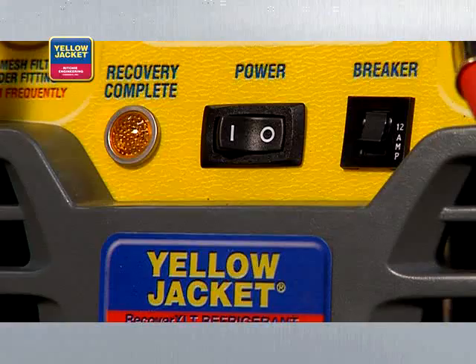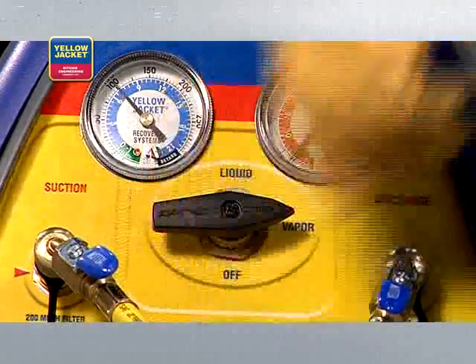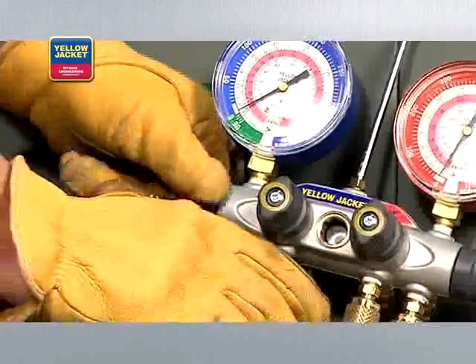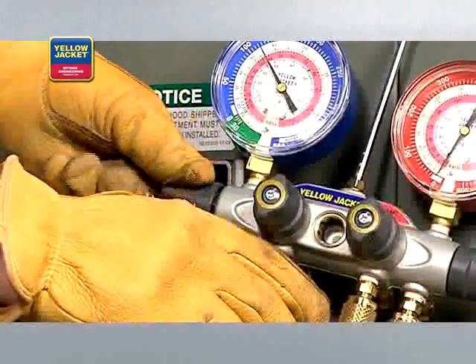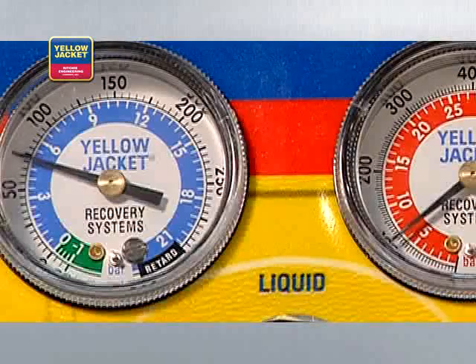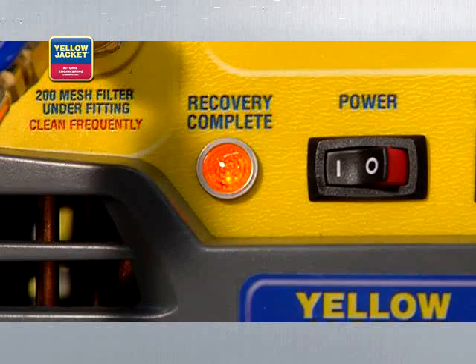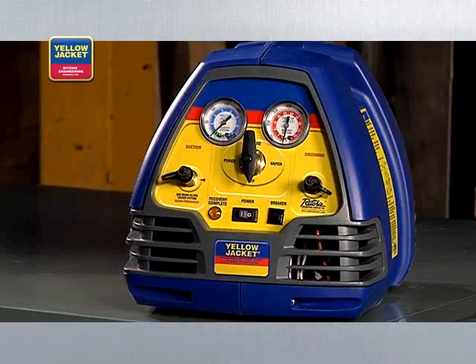Now you're ready to turn the recovery unit on. Turn the selector valve on the unit to vapor. Open the utility port and the low side valve on the manifold. The unit will recover until the low-pressure switch shuts down the unit and the lamp indicates recovery complete. The automatic shutoff is an important feature of the Yellow Jacket Recover XLT recovery units.